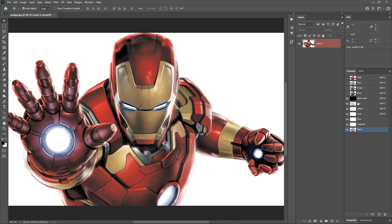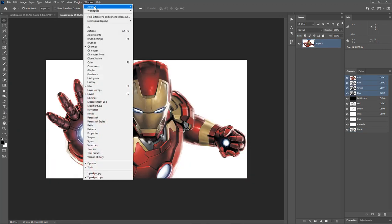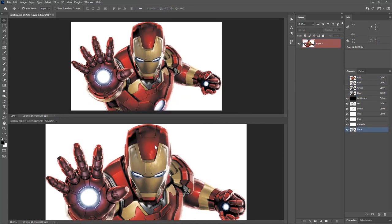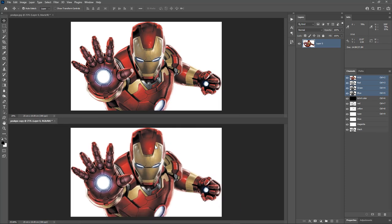We haven't tweaked the channels yet, and the preview is looking great already. Now let's start tweaking the channels one by one. Let's duplicate this document so we can compare it with the original while tweaking. Go to Image and choose Duplicate. Hit OK. Go to Window, Arrange, and choose Tile All Horizontally. In the first document, make only the RGB channels visible. In the second document, turn off the RGB channels and make only the spot channels visible. Now let's tweak the spot color channels by comparing with the original image.